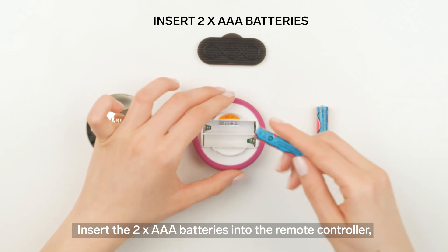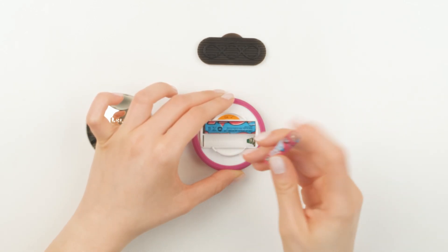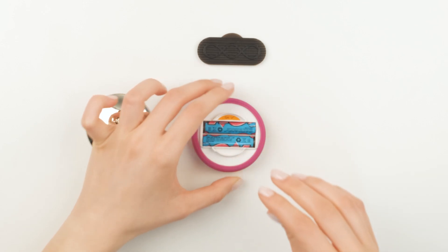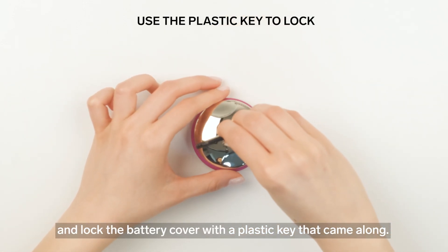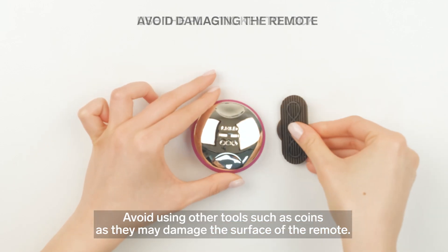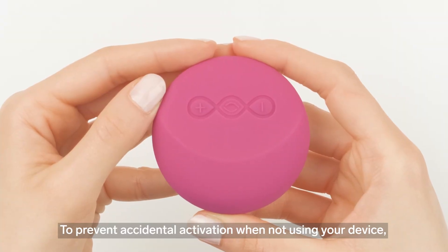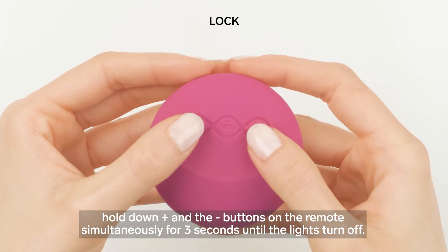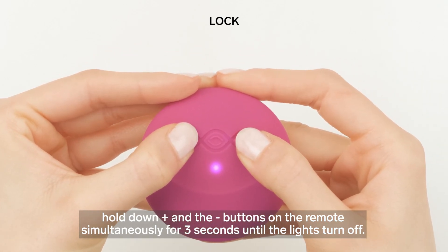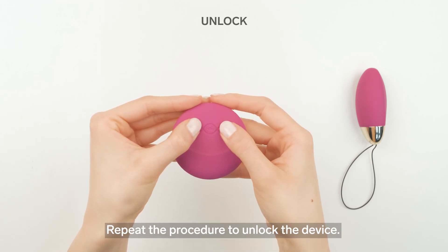Insert the two AAA batteries into the remote controller and lock the battery cover with the plastic key that came along. Avoid using other tools such as coins, as they may damage the surface of the remote. To prevent accidental activation when not using your device, hold down the plus and the minus buttons on the remote simultaneously for three seconds until the lights turn off. Repeat the procedure to unlock the device.